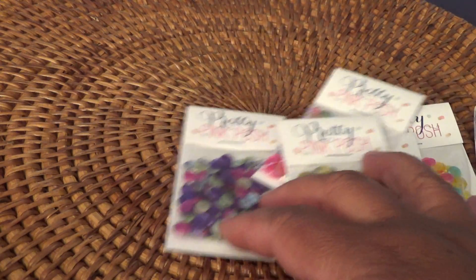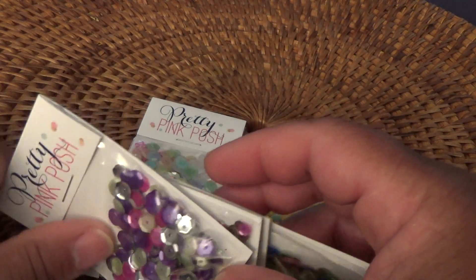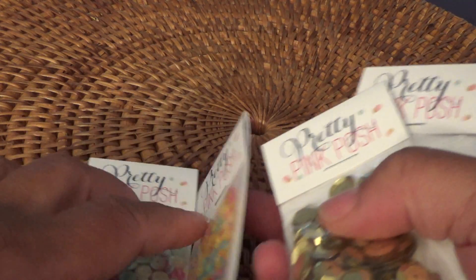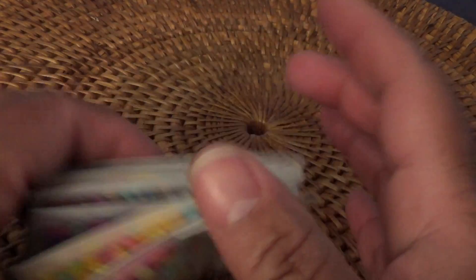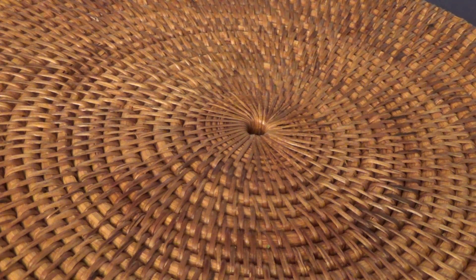I ordered sequins from Pretty Pink Posh a while back and I thought I'd try some more. I see why everyone loves these mixes — they really are pretty and the colors coordinate very well.